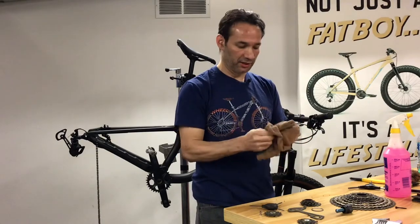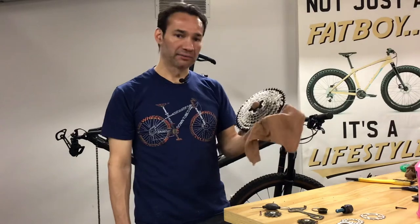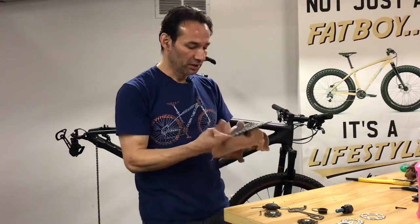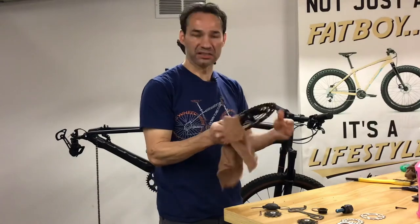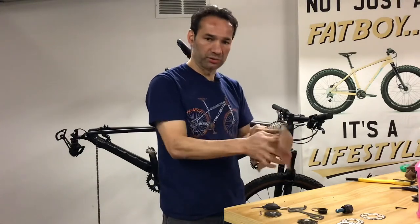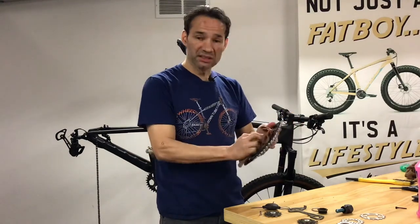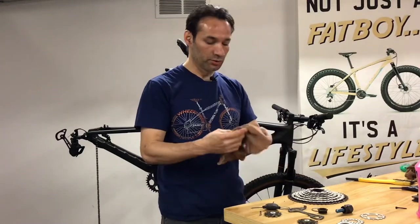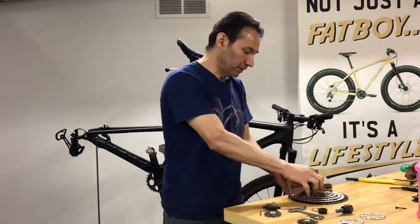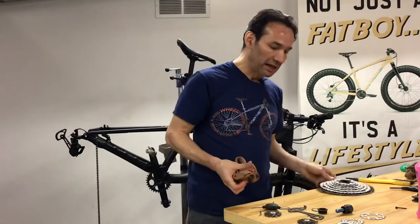I'm going to take a few minutes to clean this cassette and will stop the video for a moment. I'm back — I'm still halfway through cleaning this cassette. I know it looks better, but there is still some dirt in between that I can't get out while holding the cassette like this. So what I'm going to do is proceed to clean the hub, then put the cassette on the freehub body. Once the cassette is on the freehub body, I'll be able to put a clean rag in between each sprocket and clean in between until I'm satisfied.